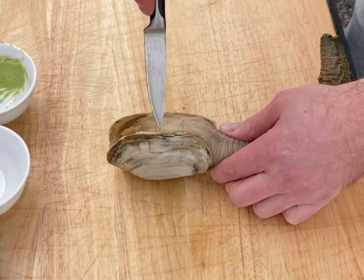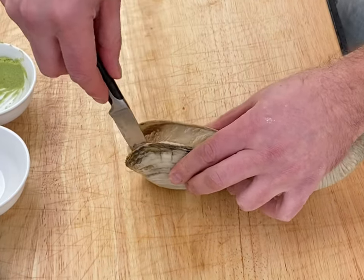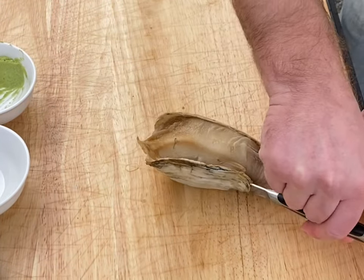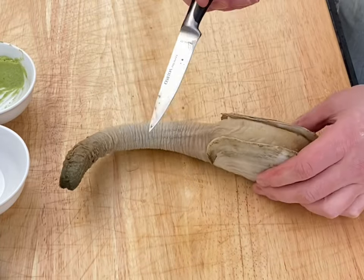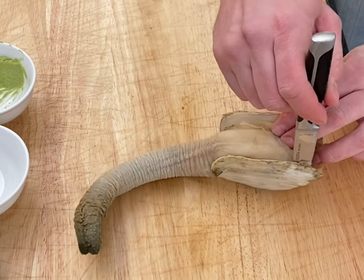Now we're gonna shuck it just like so. Insert your knife — down, around. Same on the other side — down, around.